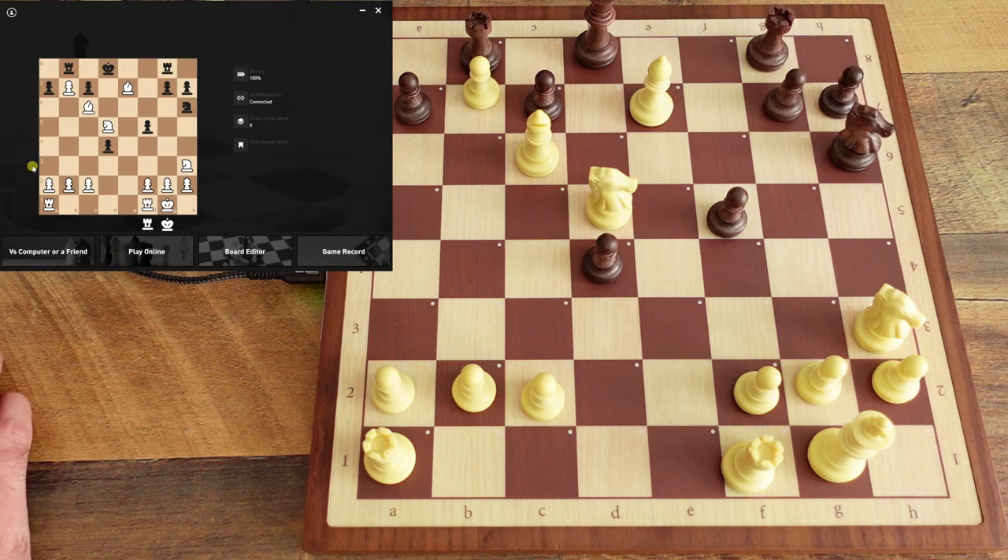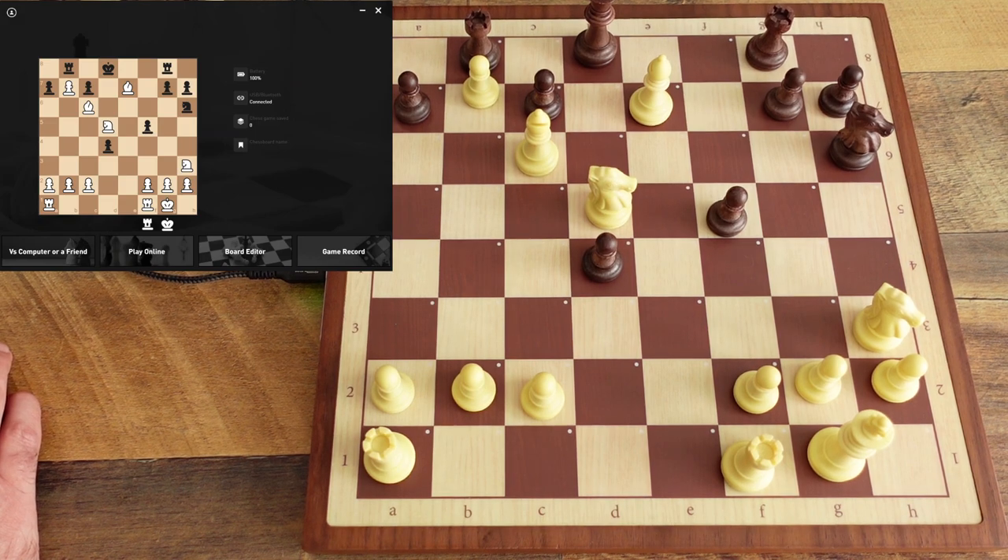That's a very nice-looking checkmate there. I hope you guys enjoyed this video — I'll see you in the next one. Bye!